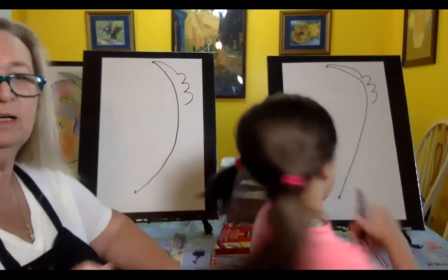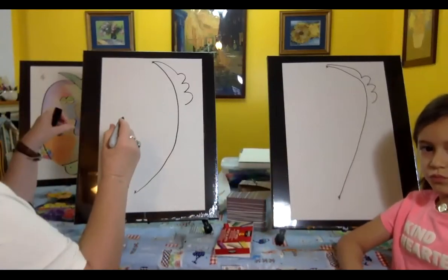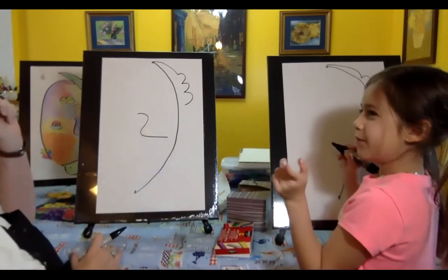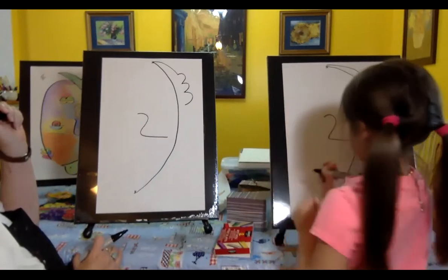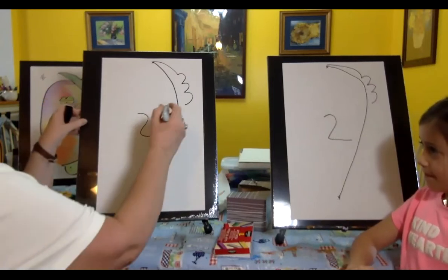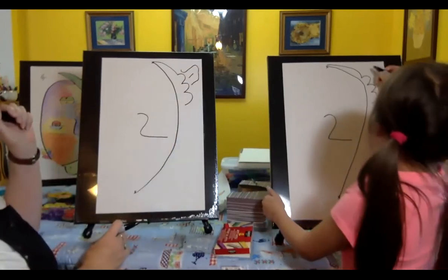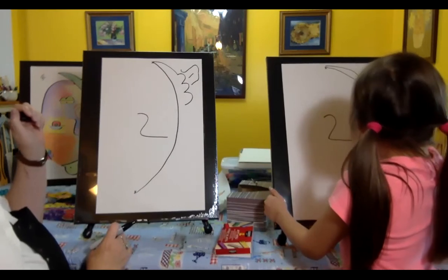Okay, let's go ahead and get back to our drawing. So we've done that so far. I'd like you to make kind of an S-shape right here — kind of like a 2. It does look like a 2, you're right. And I'd like you to make another line up here — it almost looks like a tongue. Good job, London.